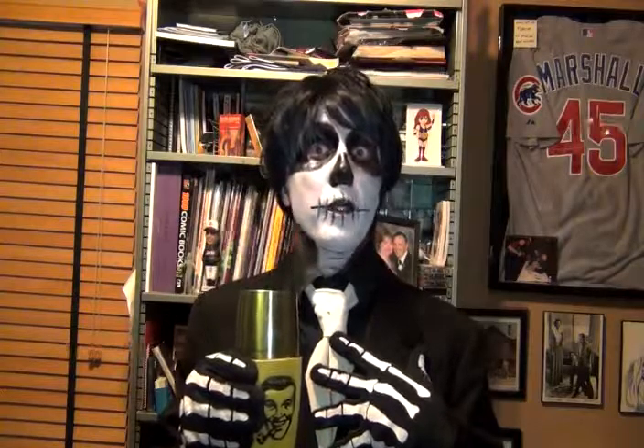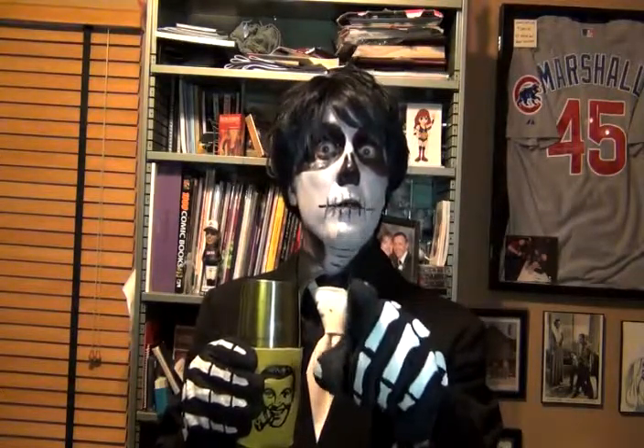And of course, WeirdoRama.com. For all of us here at WeirdoRama, this is Victor Von Psychotron telling all of you to stay weird. And enjoy your tea.